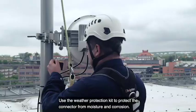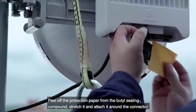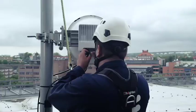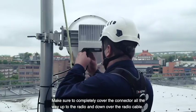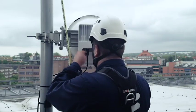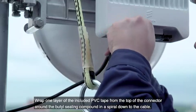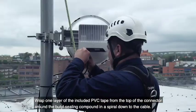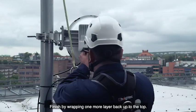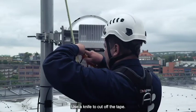Use the weather protection kit to protect the connector from moisture and corrosion. Peel off the protective paper from the butyl sealing compound. Stretch it and attach it around the connector. Make sure to completely cover the connector all the way up to the radio and down over the radio cable. Wrap one layer of the included PVC tape from the top of the connector around the butyl sealing compound in a spiral down to the cable. Finish by wrapping one more layer back up to the top. Use a knife to cut off the tape.